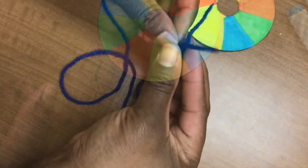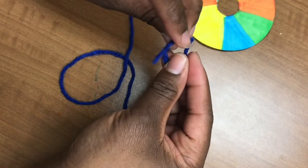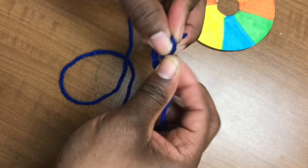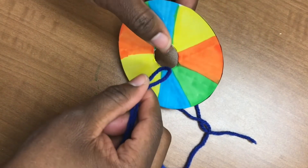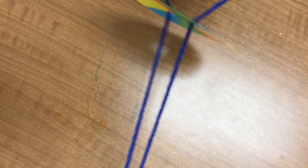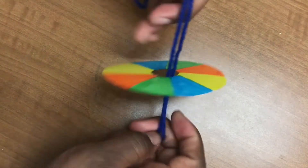Color both sides of the cut circle in alternating colors of your choice. Set the circle aside. Take your string and tie both ends together in a small knot. If there is extra string left after you've tied it, cut it off. Place your tied string through the middle of the small circle, then hold each end of the tied string in each hand, making sure the circle is in the middle of the string.